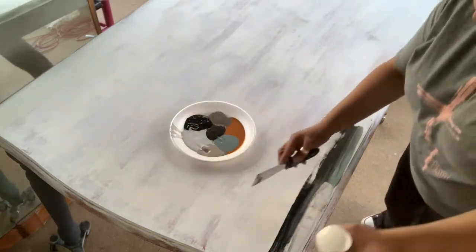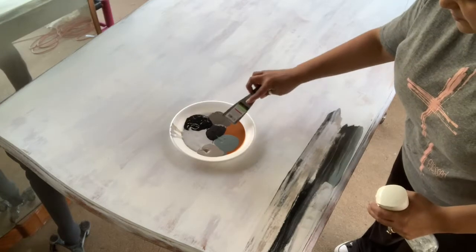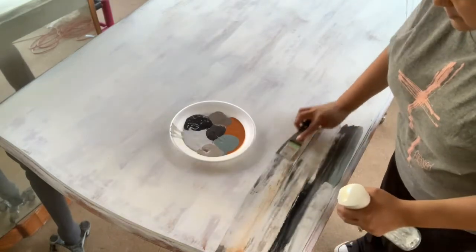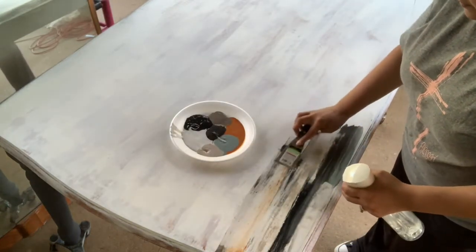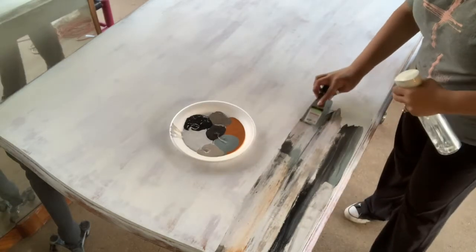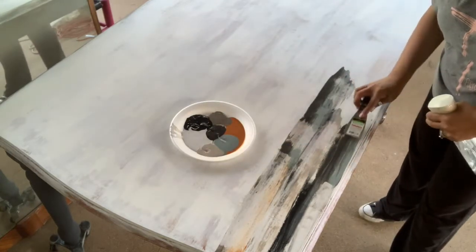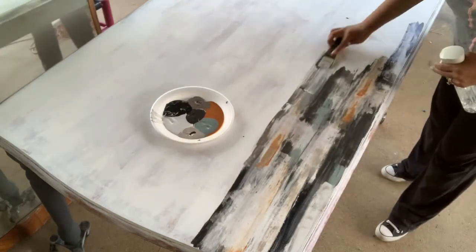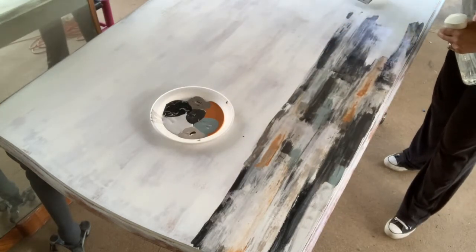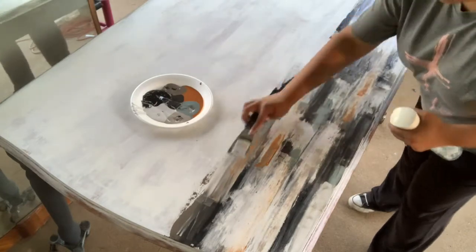I wanted the top to have a worn, weathered barn wood look — like it had been sitting out in the sun for years with layers and layers of paint over it. I got this technique from She Paints and I love it. I created a custom white by mixing Little Black Dress, Faded Burlap, Weathered Wood, Prairie Gray, Skeleton Key, and Summer Crush together. I take a little bit of each color on my putty knife, then use a water bottle to blend it all together. It goes super quick and it's just amazing how great it looks when you're done.